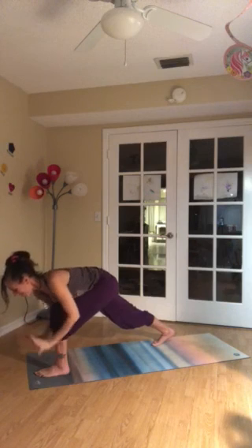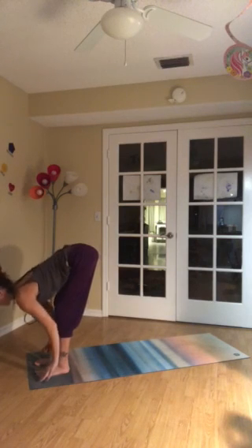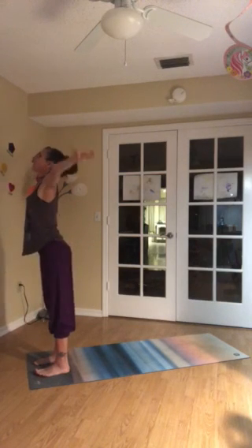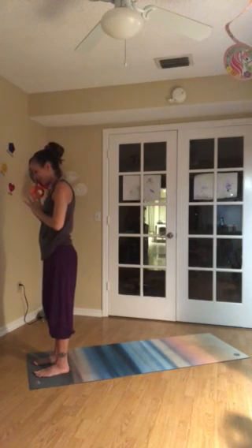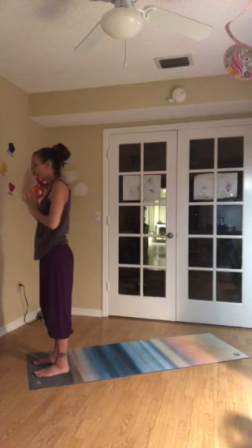Look down. Hands come down. Back foot comes forward to join the front. Inhale. Lengthen. And exhale to fold. Inhale. Rise to stand. Push down through those feet. Stretch the arms up. Reach through your fingertips. Exhale — palms press, hands to the chest. Bow your chin to the chest. Exhale. Slow down the breath. Recall your intention for practice. And if it makes sense, invite that intention with you to whatever you do next.